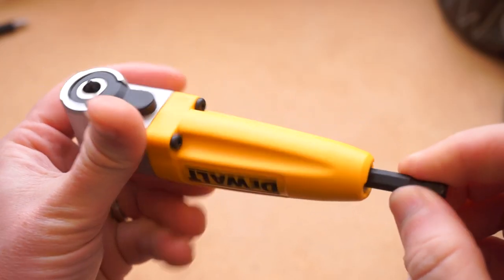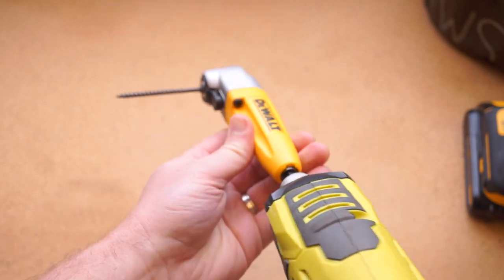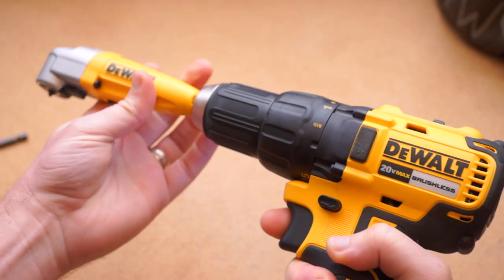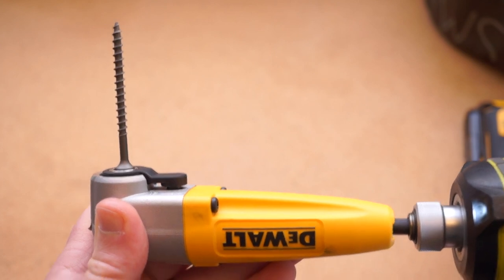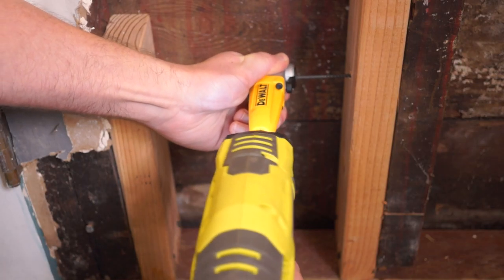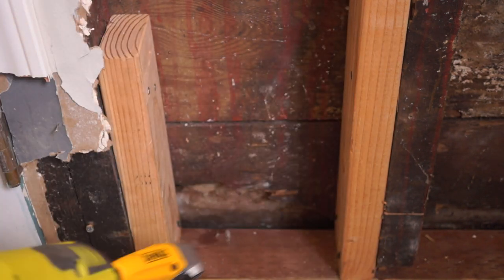This attachment from DeWalt is specially made to get into these tight spots. It can be used with any driver or drill chuck, not just DeWalt. By spinning the shaft, the adapter spins the screwdriver bit at a right angle. The bit can face left or right, up or down, and you need to stabilize it with your other hand to direct it where you want to go, but it does the job.